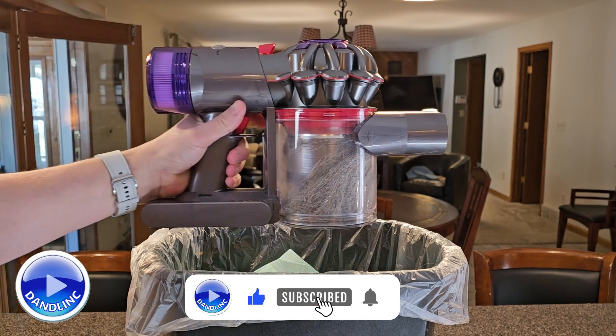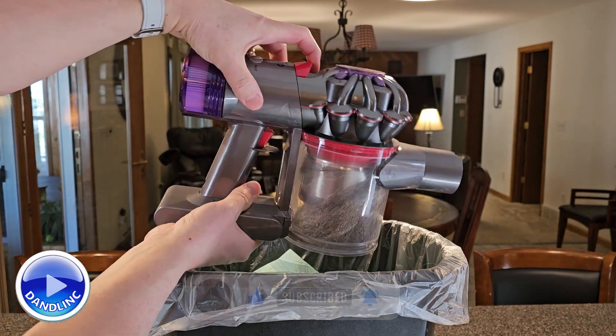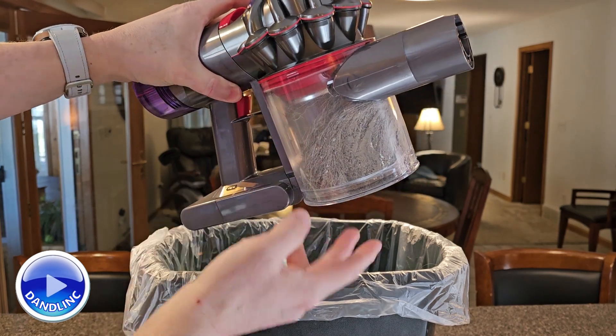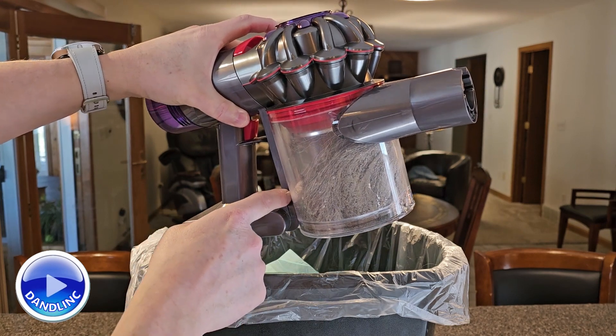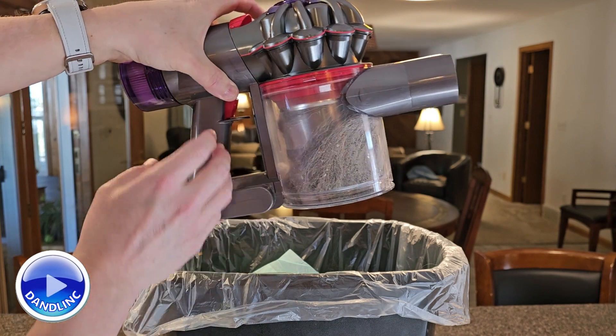So over here we have the unit. I'm going to pull this up and start to lift the head up, and it stays in a track along the side. This clear acrylic cylinder will stay on a track, and at a certain point lifting it up, it'll pop a release down here to open the bottom.